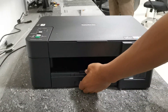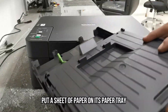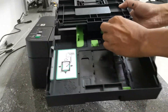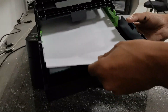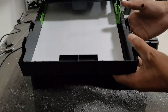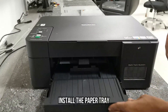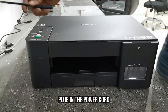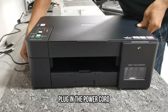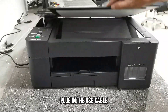Before we begin to initialize its ink, put a sheet of paper on its paper tray. Then install the paper tray. Plug in the power cord. Then open the scanner to plug in the USB cable.